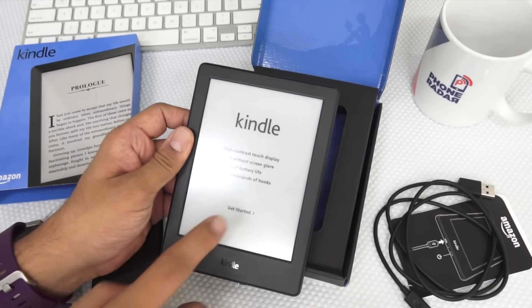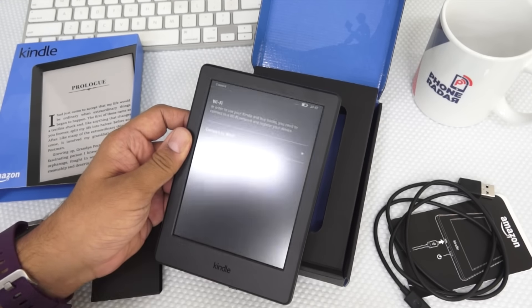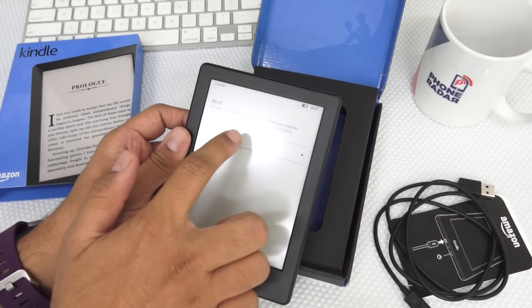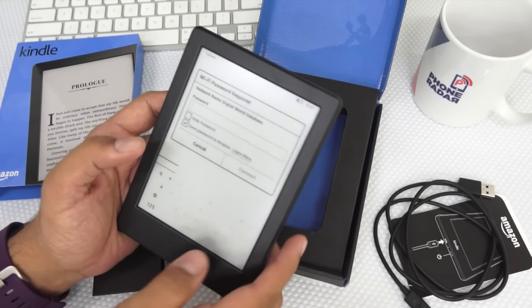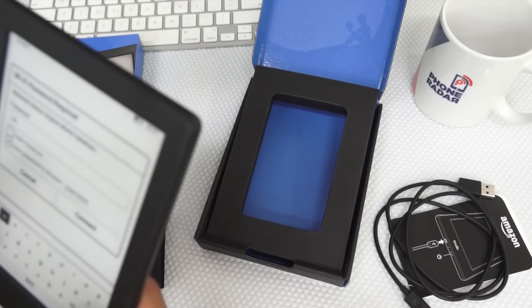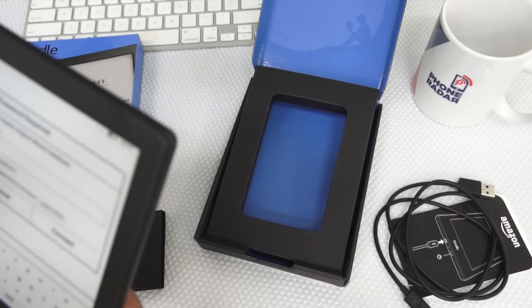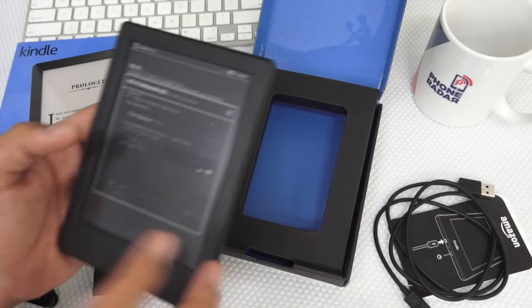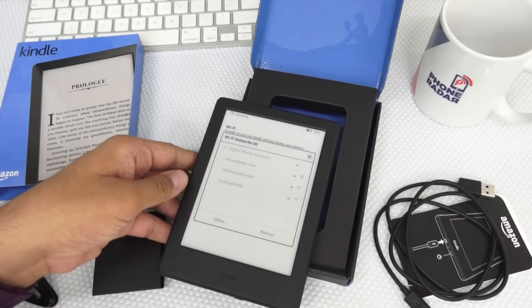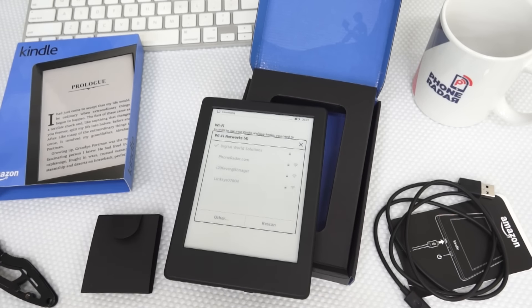Here we go onto the home screen. You can see that it's a high-contrast Kindle. Let's connect to the Wi-Fi. Do make note that this does not come with 3G, and you'll have to use the Wi-Fi option to download all the books onto this Kindle. The battery on this Kindle is around 4 weeks, and there's no additional charger or case included.